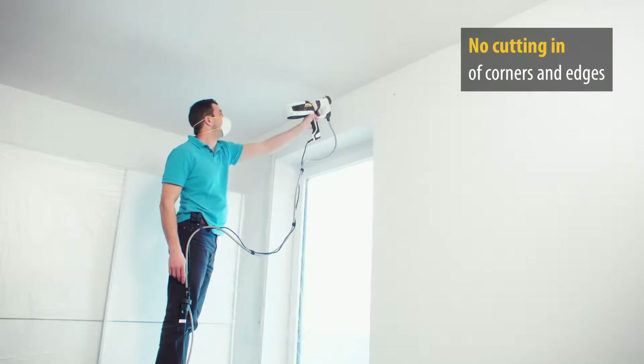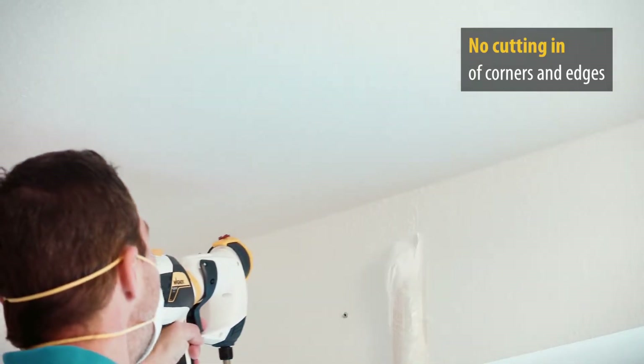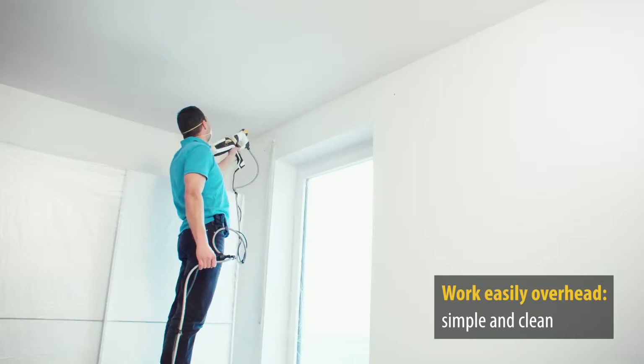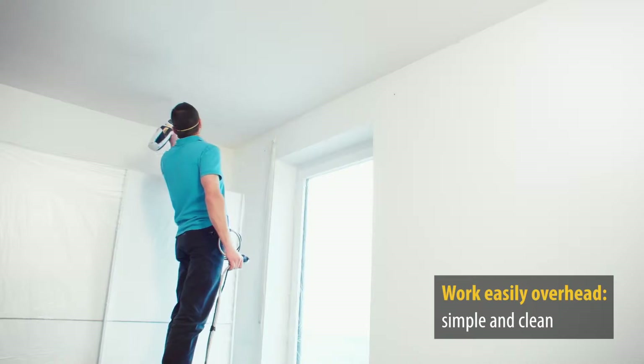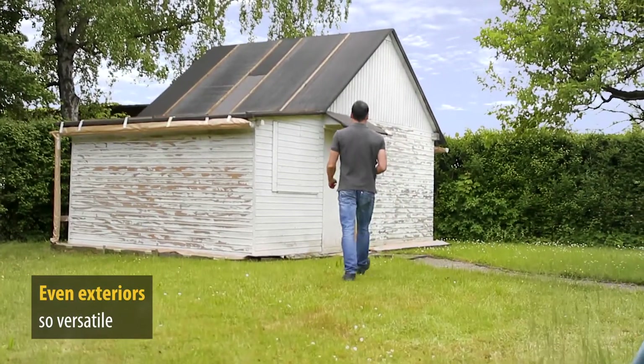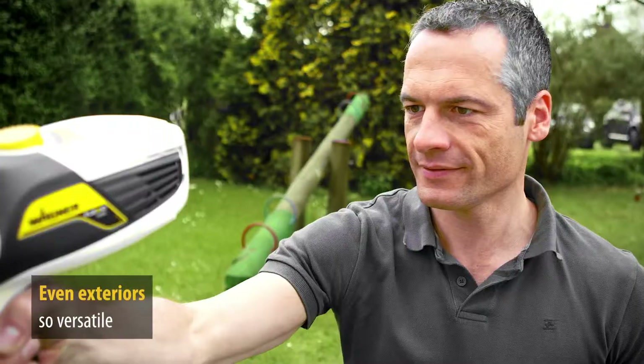Remember having to cut into the corners and edges? With the Flexio 990 you can leave your paintbrushes behind. And now it's time for the ceiling — see how simple it is and how perfectly you can paint. The Flexio 990 can also be used for a wide range of exterior applications, thanks to the included special spray attachment for wood and metal paints.